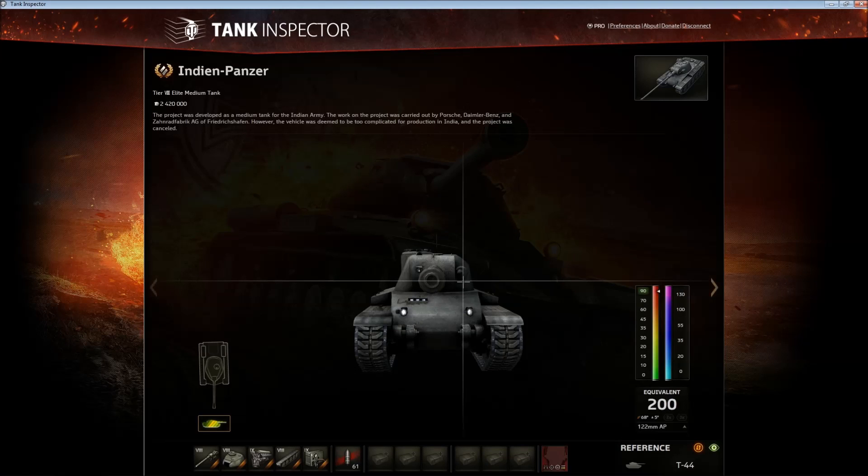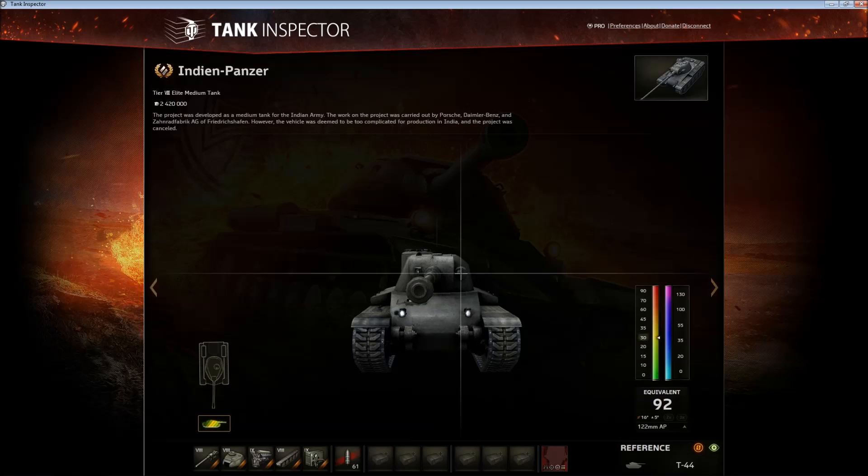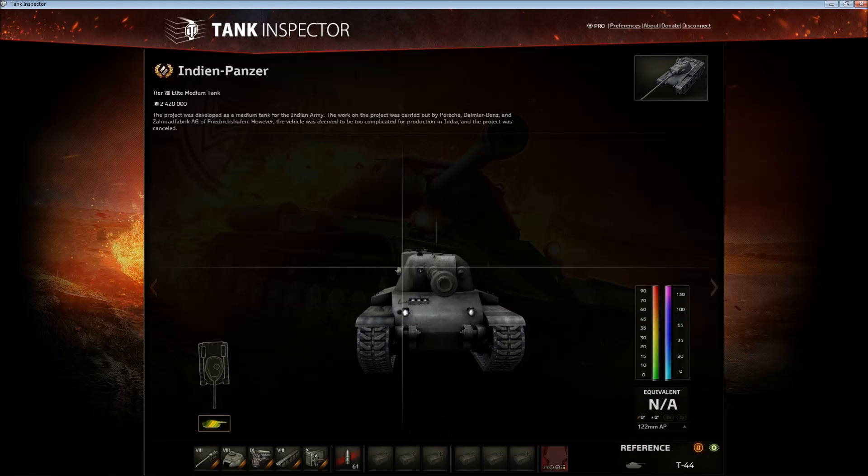These parts are around 200mm but that's all because of angling. The closer you get to flat armor, the weaker it gets — the machine gun port is really thin, 90mm armor, you can pen that with a tier 5. On the other side, the armor has quite a lot of 200-plus spots but you also get some 160 spots, so the armor is not reliable, and the cupola doesn't help either.